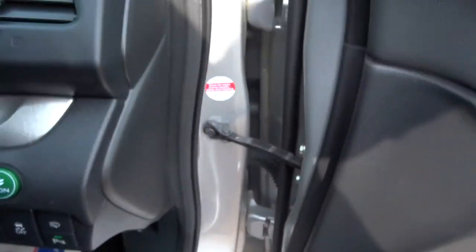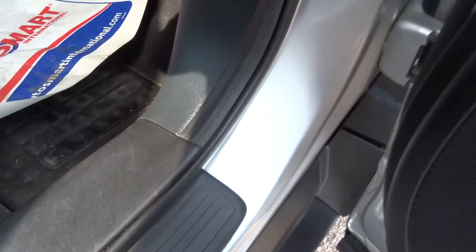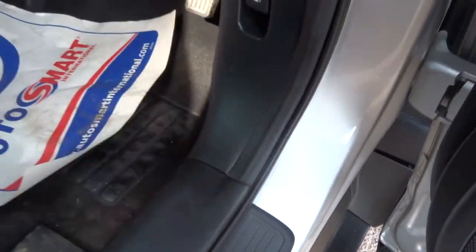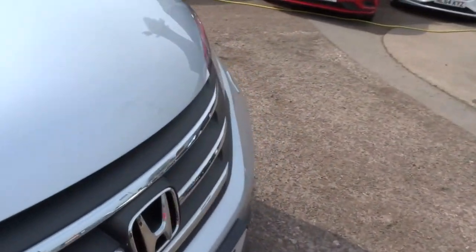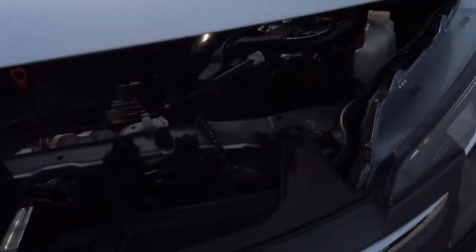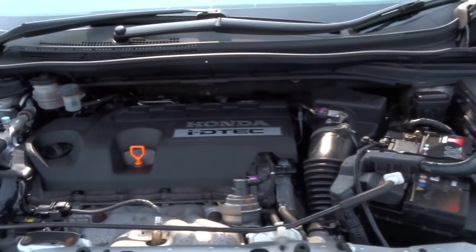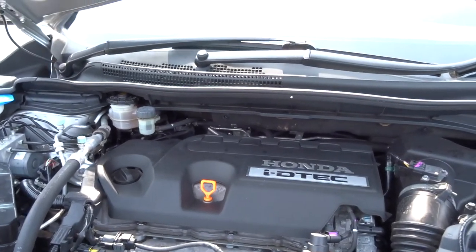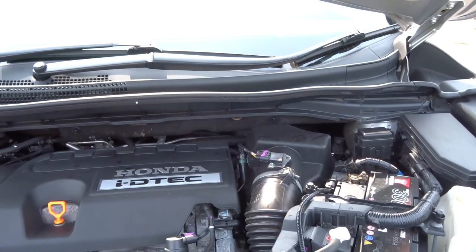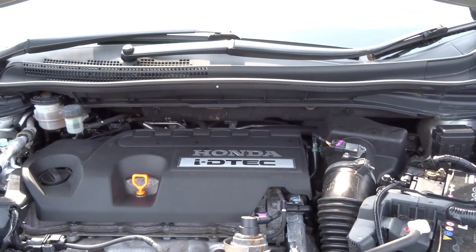Let's open the bonnet and have a look at the engine. Just pull that lever, then push the safety catch to one side and lift it up. There we have the engine — just as clean on the inside as it is on the outside. Absolutely beautiful, been obviously well looked after.